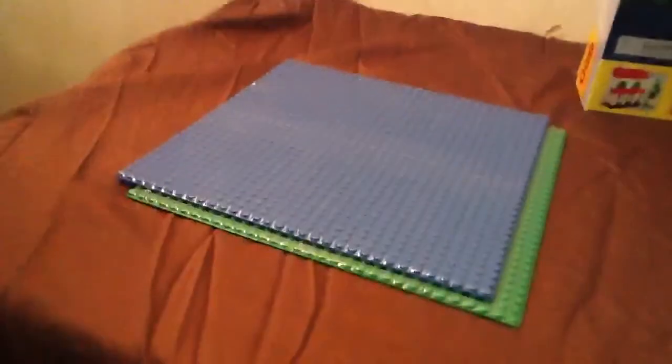So I got a green base plate, and I got these all at Toys R Us. I got a green one and I got a blue one. I always need those because I'm starting to do stop motion, and that's a big help.